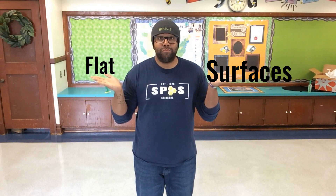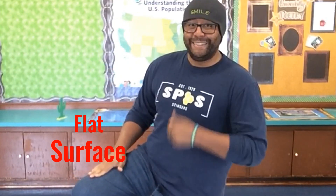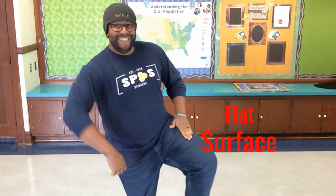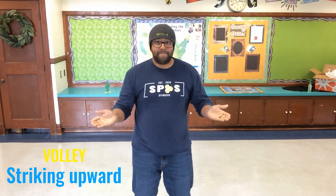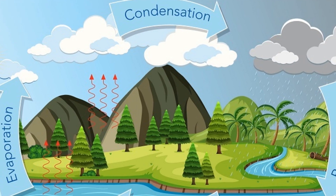Today we're going to be volleying with a flat surface. You have lots of those around your body. Volleying just means to strike upward without letting an object touch the ground. We're going to be practicing volleying while talking about the water cycle.